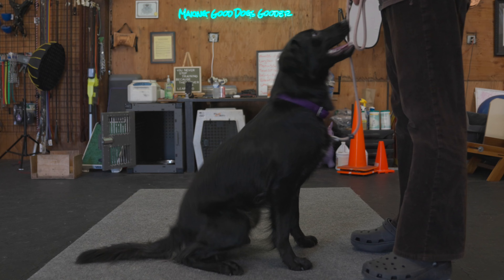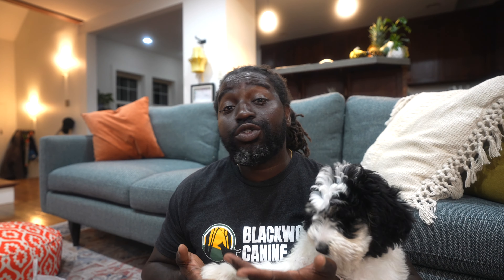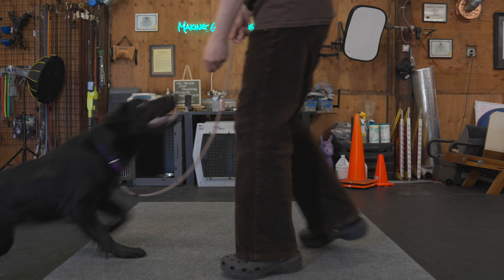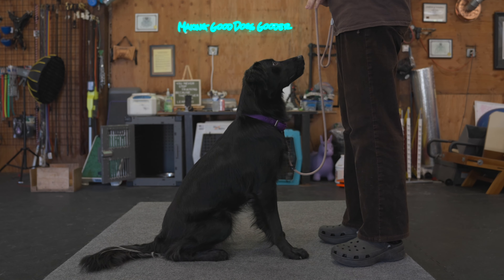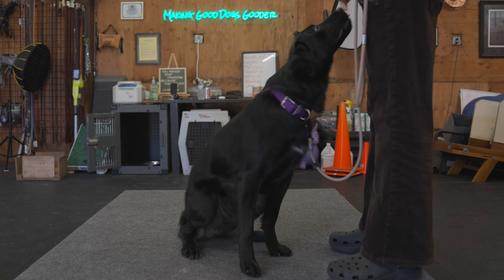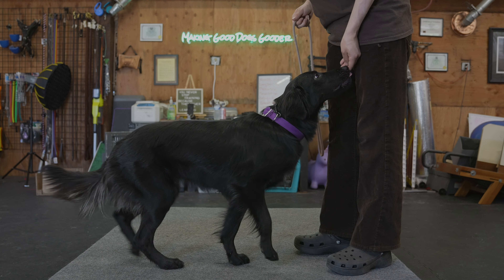First, you want to teach your dog to sit on command. This helps your vet get an accurate weight and it'll make your dog feel more secure during the visit. Use a treat lure to guide your dog up and back into the sit. For more on luring, check out the link above.